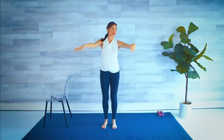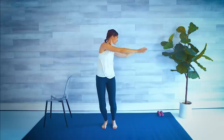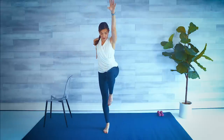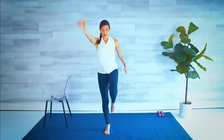Lift and lower a little, swoop side. One more each side. Lift and lower. One arm reaches forward, one arm reaches back. We're going to bring the knee up. Reach, up, and lower. Knee up, back, up, and lower — big stretch.